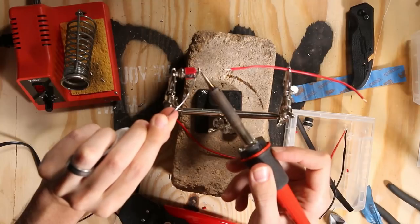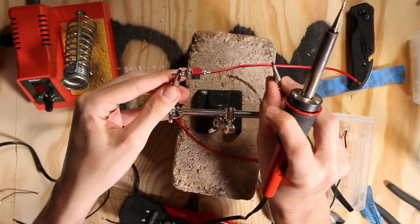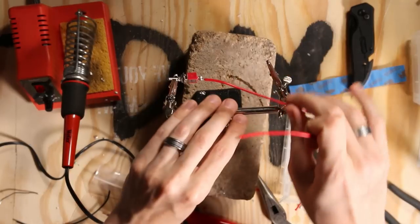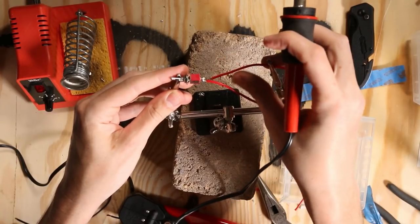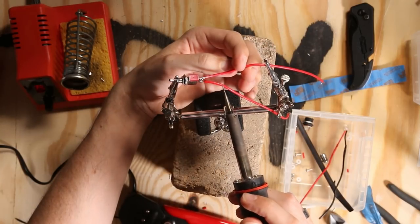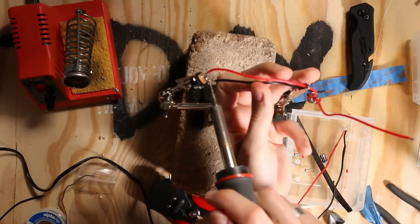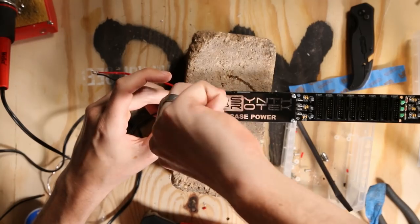Once we've got this done we're going to solder on the switch — same process. Get both ends tinned, then line them up and give it one good solder to stick it on there. Don't solder into your hand. I soldered the power adapter and once that was done I was able to put it into the connectors and screw in the terminals.